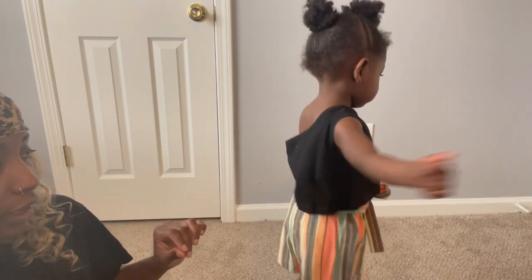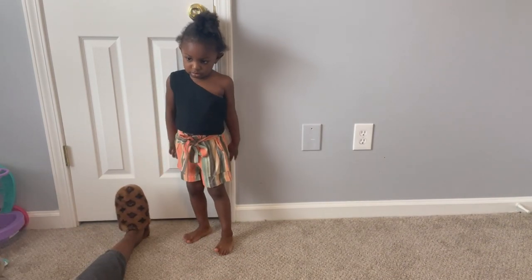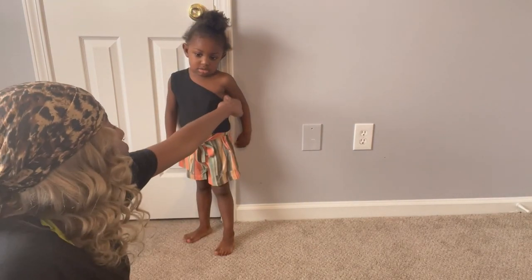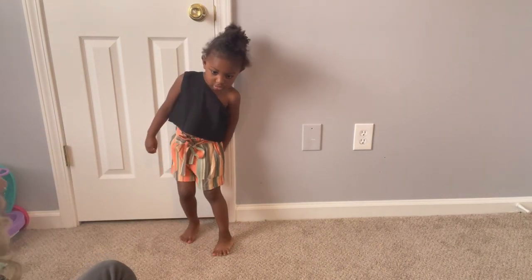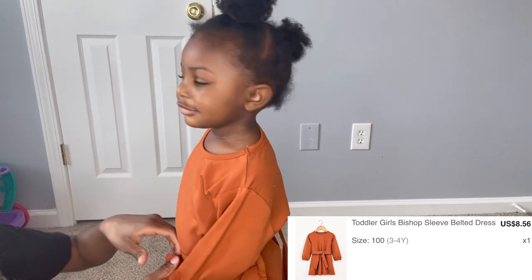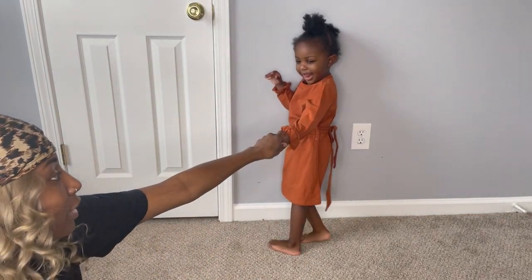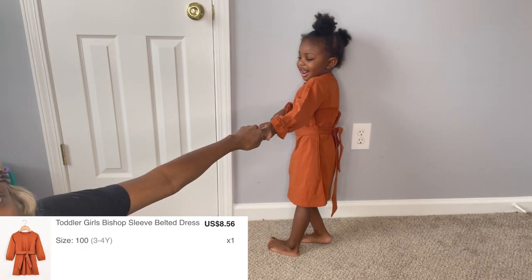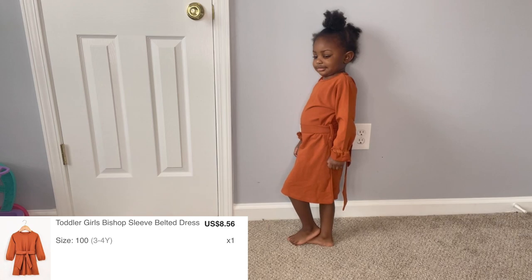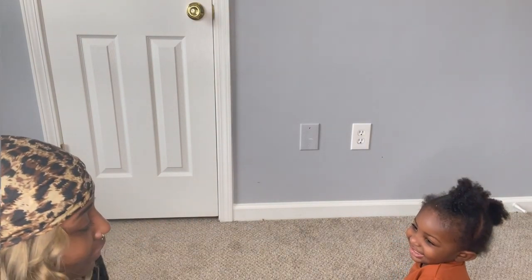Here is the next outfit. Shein again with the shirt being too big, but let's do a twirl. It's pretty, but the top is not tight at all. Here's the next one after that — oh my gosh, this is giving school vibes. Turn around. It's a little big too; you can tie the bow in the back or in the front or to the side. The arms are a little bit too long so I had to fold them up.